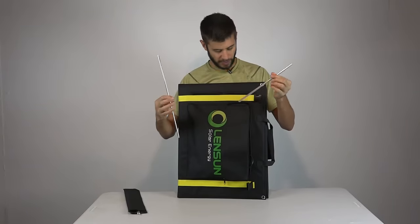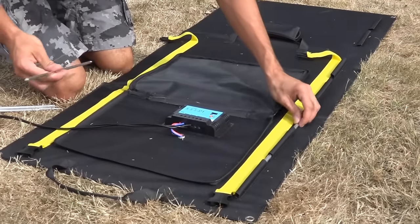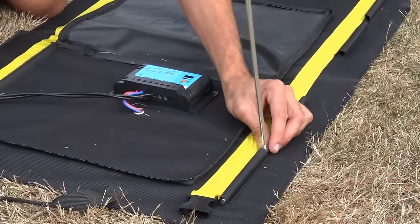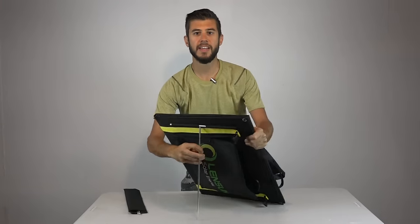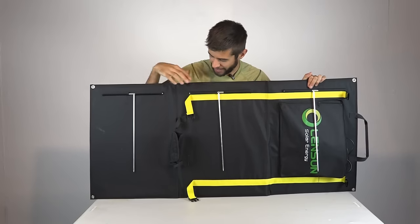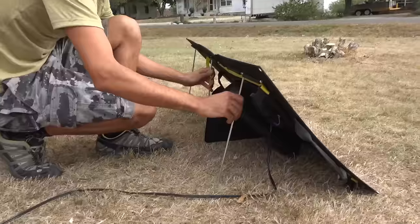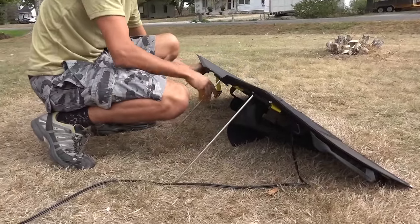These legs are basically a tee. You insert one piece into little loops sewn into the solar panel system, then there's another piece with threaded screws that you screw into the inserted piece. This creates a tee that can flex up and down and allows the solar panels to sit at an angle using that as a brace. Once the legs are assembled on the back of the panel you can easily set it down and it will sit up nicely on its own. With these legs it's a lot easier to point the panels towards the sun, and you're going to be able to get about a 45-degree angle.